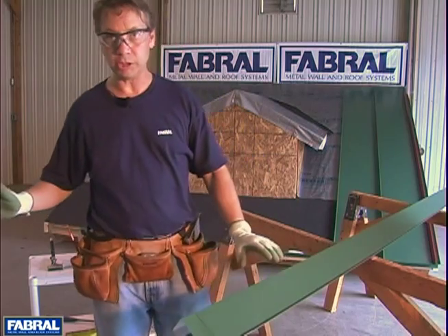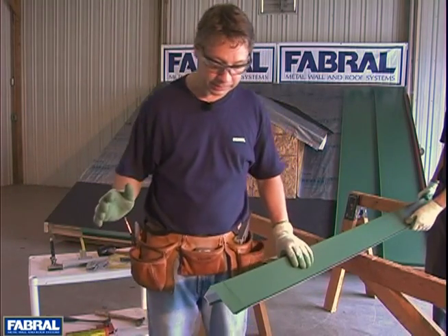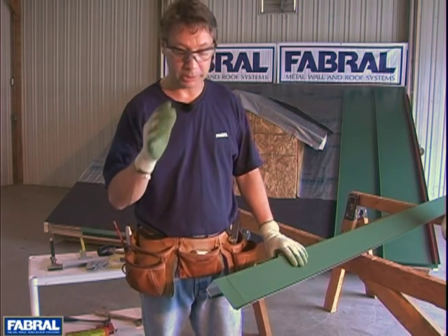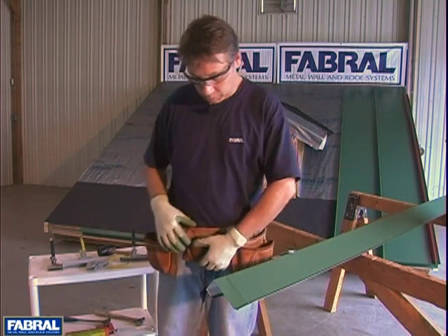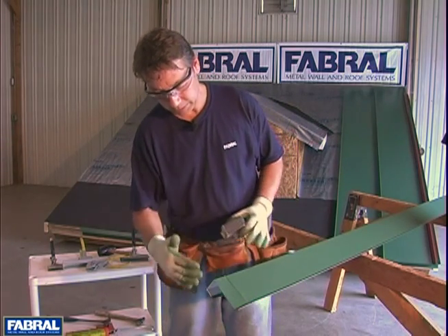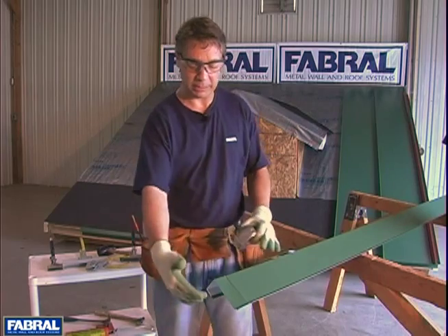Now this is also shown in the install guide that hopefully you have. If not, contact Fab Brawl or your distributor and we will get you one. Now what we're going to do is fold these edges in on themselves to give it a finished edge instead of open.